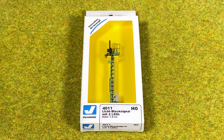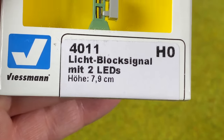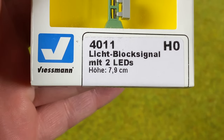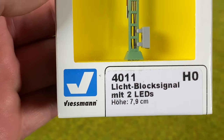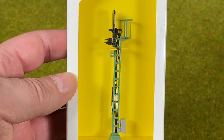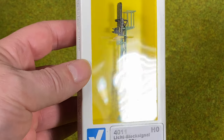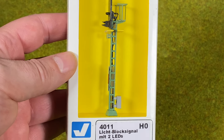In this video I'm going to use the Feisman 4011, which is a two-way signal. It has red and green — or proceed and stop — HP0 and HP1. The reason I'm using this one is that it actually looks like and fits with the Märklin signals, and it is a dumb signal.